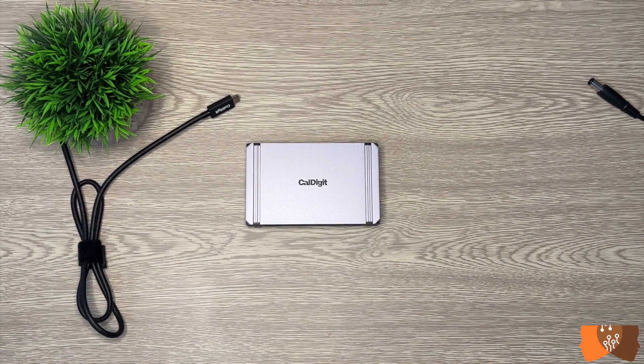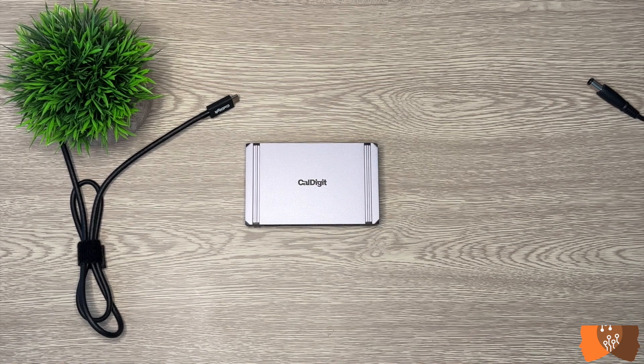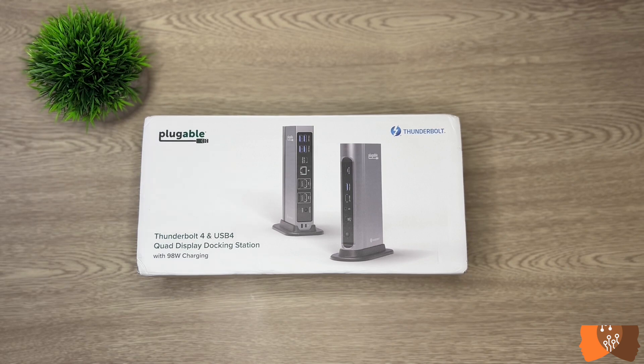If you need additional ports on the dock to connect devices like SD cards, an Ethernet cable, headset, etc., you'll need a bigger dock like the CalDigits TS4, Hyperdrive, Anker, or Pluggable and the like.